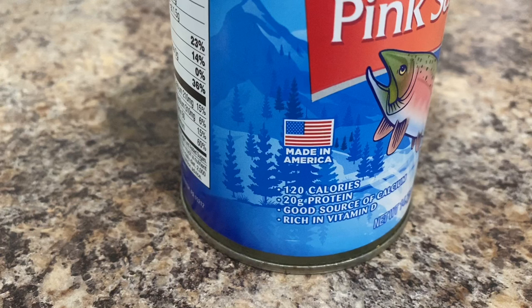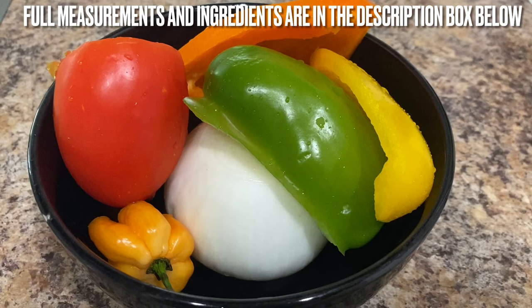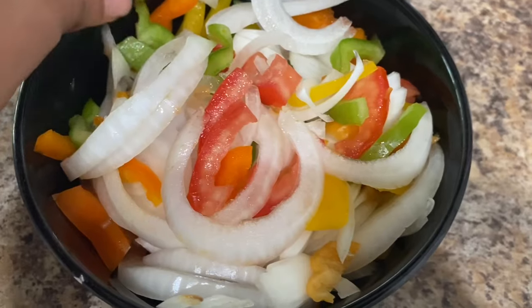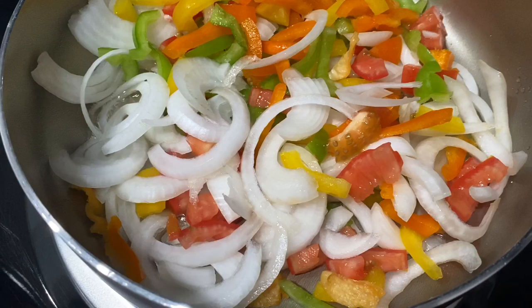It's also rich in vitamin D, so you're getting some good stuff from this. You'll also need tomato, bell peppers, onion, and hot pepper. Once all the veggies are cut up, it should look something like this — around this size, but you could cut it to your liking.